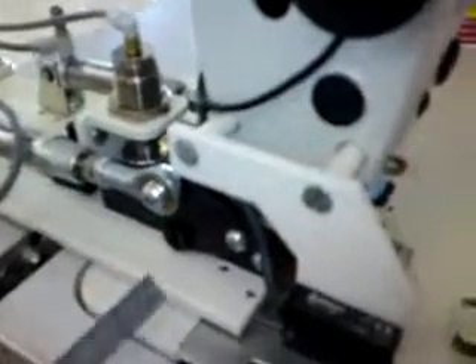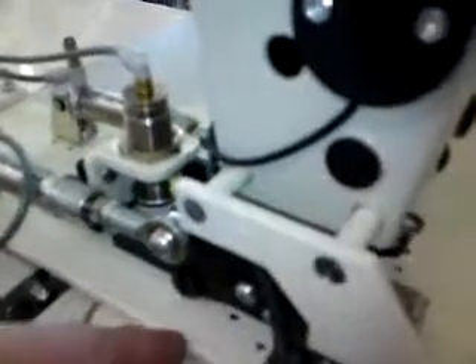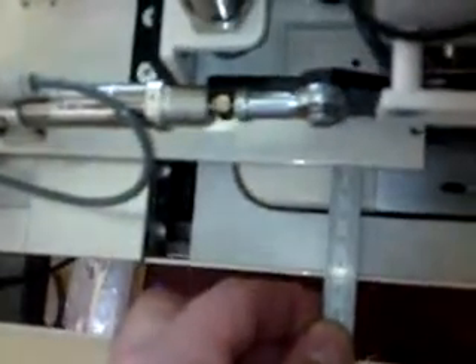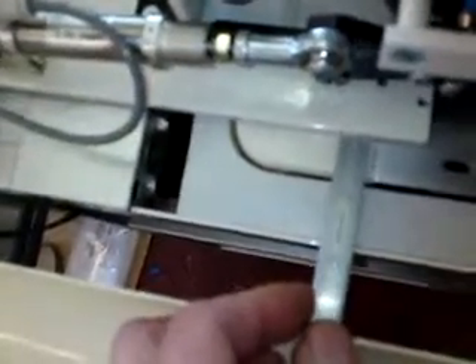When the machine's homed, we want these fingers to touch or get in line with the edge of this slide plate. And as a preliminary measurement, I think it would be wise if we set this as a distance from here to the edge of this table. In millimetres, it measures 45 millimetres, or in imperial, an inch and three quarters.